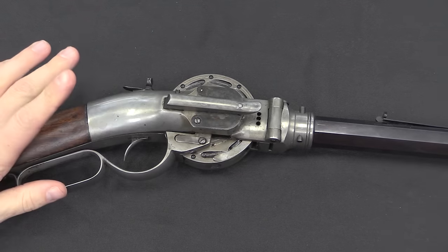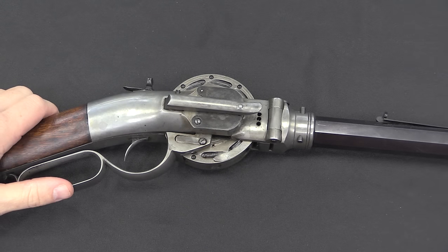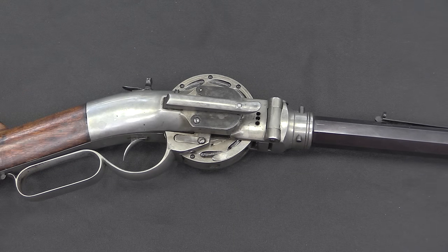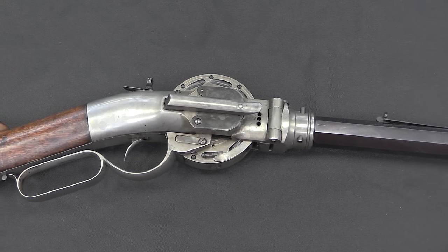He did have a later version — the third model of this gun was simplified and used just a standard percussion cap, pre-capped cylinder sort of system, instead of the extra complexity in this early one.